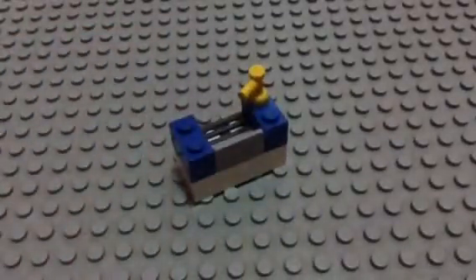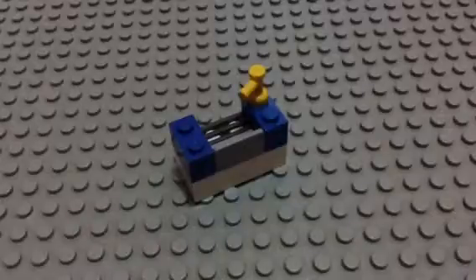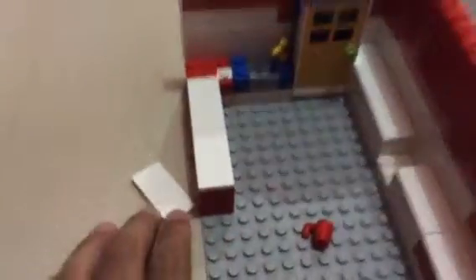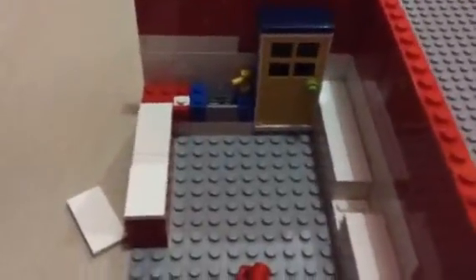So here's the Lego sink. And then you can also put it in here — let me show you, you can put it right there, you can stick it right there. So here's the Lego sink tutorial.